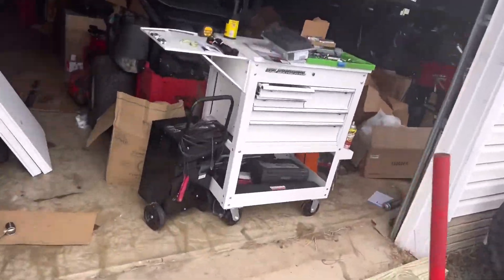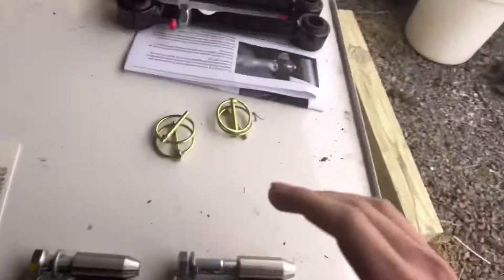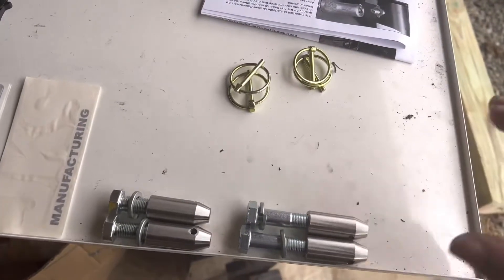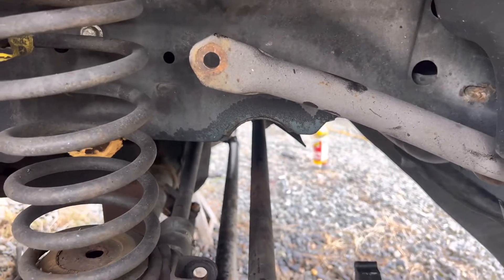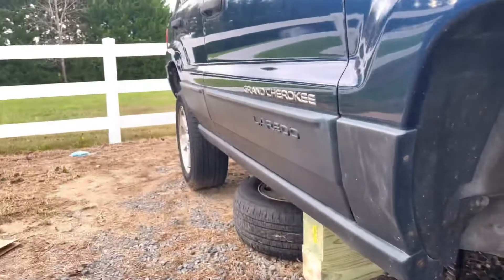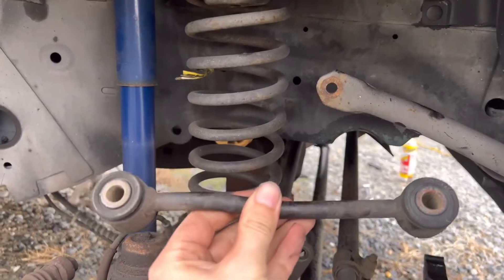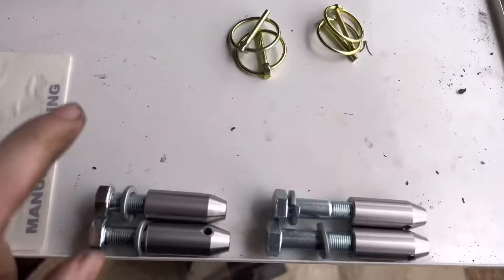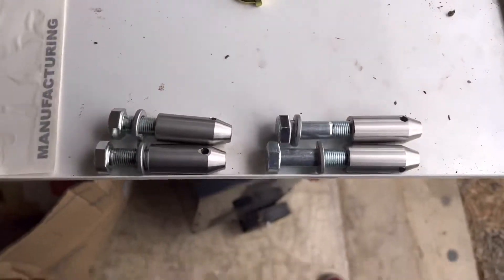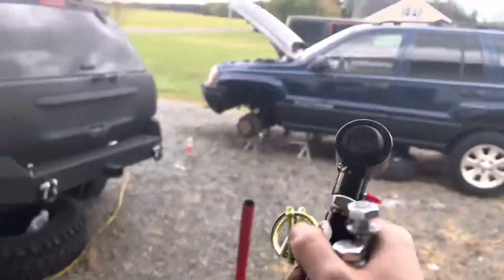For the first step we need to determine whether we're using the large or small ones on the top and bottom, then bolt them up. Your first step is removing the original sway bar link. There is a certain angle you'll want to set this at when the Jeep's at ride height, so we'll adjust once everything is set up. The small pins will be for the top and the large ones for the bottom, so grab one of each along with one of the disconnects.